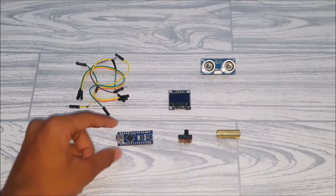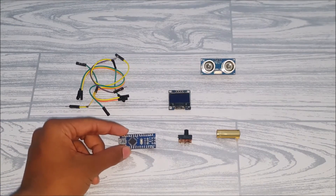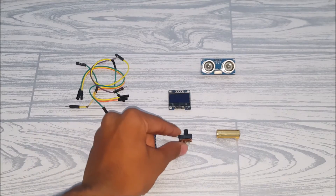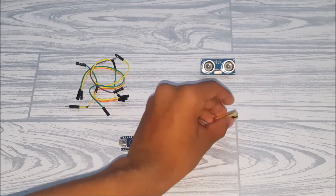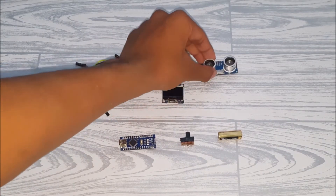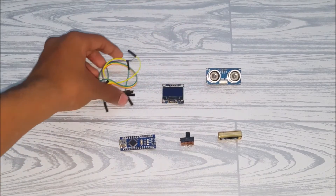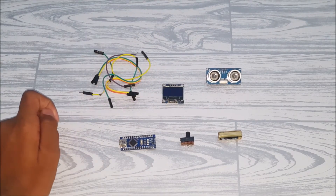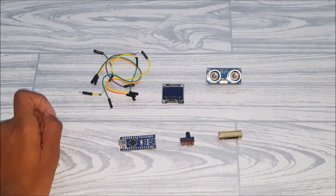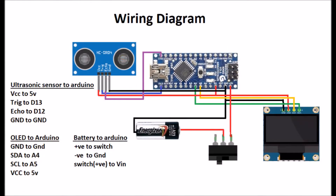For this project you'll need an Arduino — any Arduino, nano, or pro mini — a switch, a 12-volt lithium-ion battery, an OLED display, an HC-SR04 ultrasonic sensor, and some wires. For tools you'll need a soldering iron and wire stripper. Let's get started.